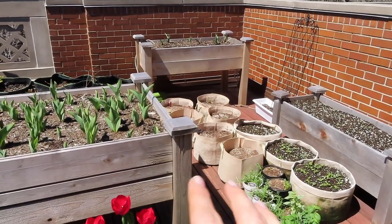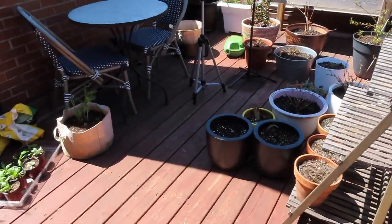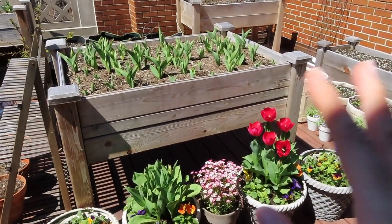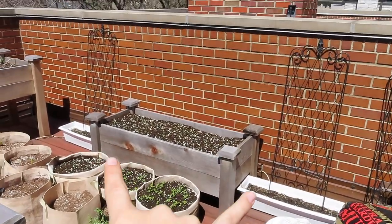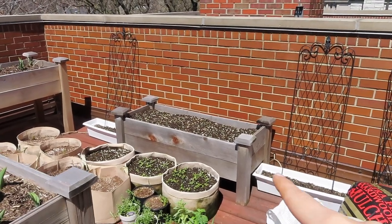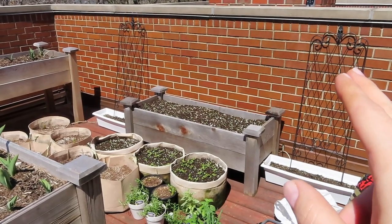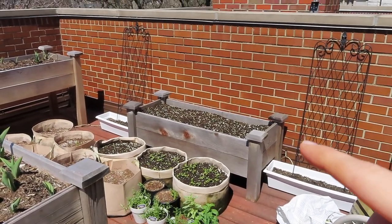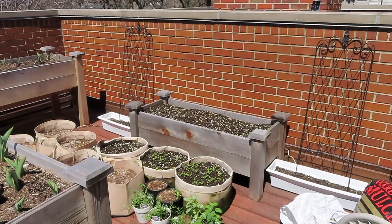Over here I just have a bunch more pots and seedlings. I feel like until it's going to be warm enough to keep them outside, all this stuff is going to continue to move in and out. What I am going to do is move these two window boxes and the trellises from here, because the plan is to grow flowers up them. But I'm also going to put my dahlias here, and the dahlias will basically block what's growing up the trellises. I'm kind of going back and forth because if I plant morning glories, they'll grow super quickly up the trellises. Still deciding if I'm just going to go for it, but I think I am.